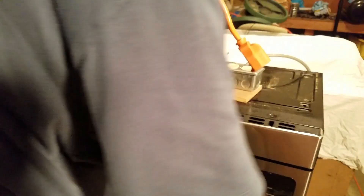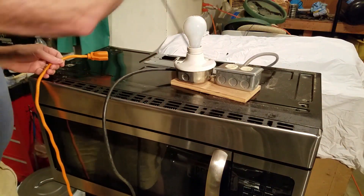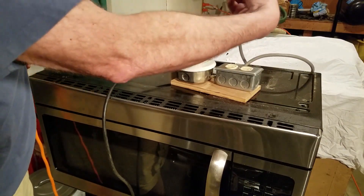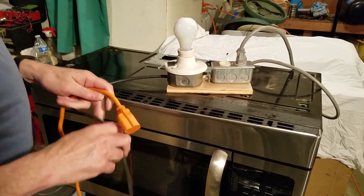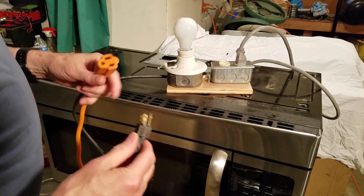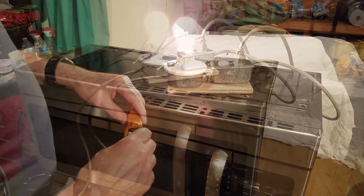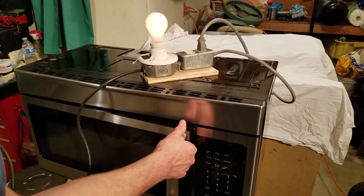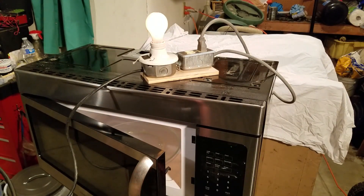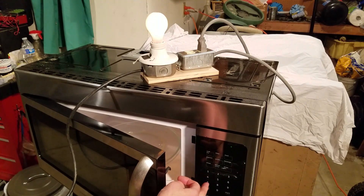I started troubleshooting by plugging the microwave into my dim bulb tester. This is simply a standard incandescent light bulb wired in series with a power outlet. The load is limited by the wattage of the light bulb. When I plug in the tester, the bulb glows brightly, indicating that there's a short somewhere in the circuit. Next, I open the door and the bulb goes dim — that tells me that the short is somewhere after the door interlock. Also, the control board boots up, which is a good sign.